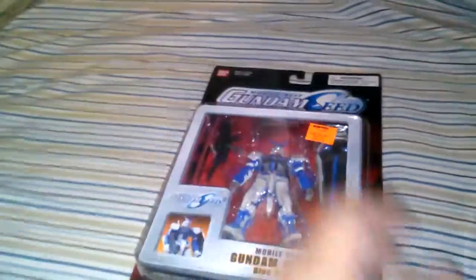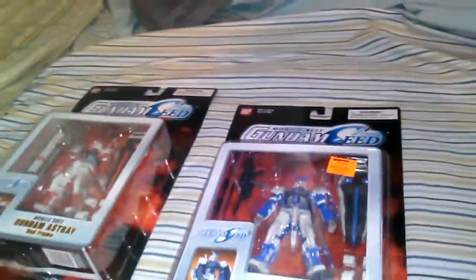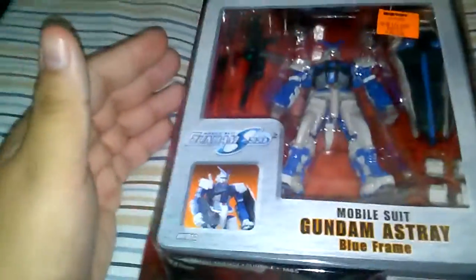Making it more of a melee kind of fighter, which is pretty cool. That's the Red Frame American release — very nice. I would love to unbox it, but I'm not that evil. It just looks too cool in its box. And now we take a look at the Blue Frame.